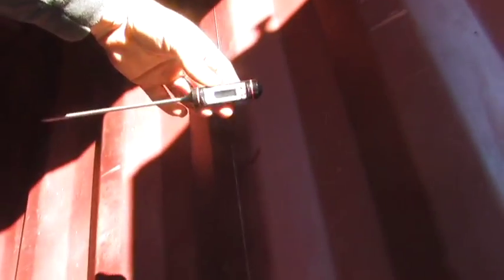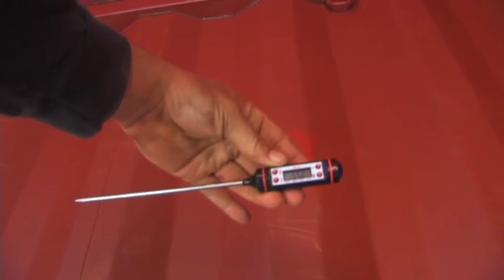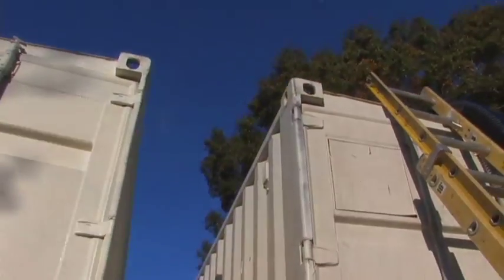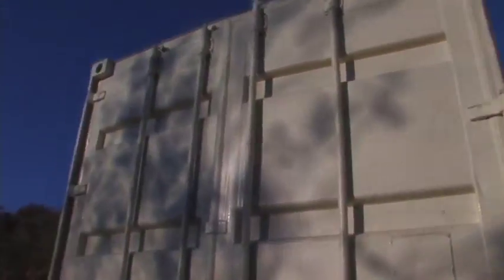So this is the temperature inside cargo container number one, which is still the original color that it was, and it is 55 degrees in here. There's a big difference between cargo container number one and number two. The one with the forced air heater in it has the sunblock, so the whole side is not going to be exposed to the sun. This one over here — if this whole side were black, that forced air heater wouldn't stand a chance on this test.